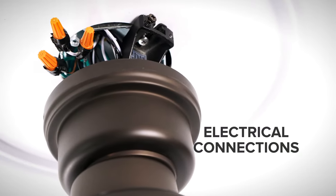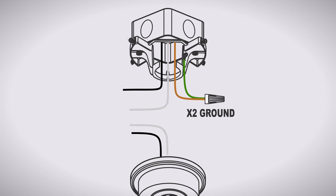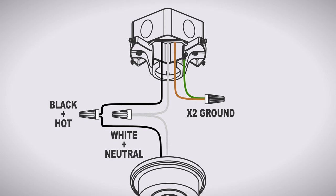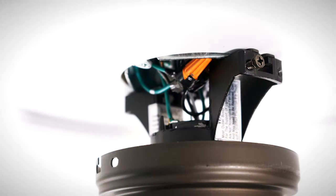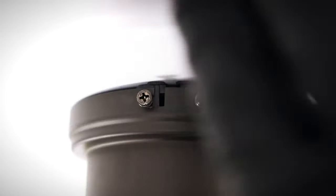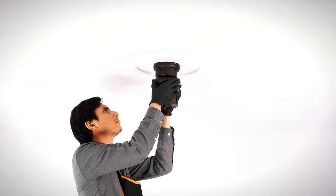Now you can make the electrical connections. Use a wire nut to combine the ground wires from the ceiling box and hanger bracket together. Combine the neutral wire from the box with the white wire from the fan. Combine the hot wire from the box with the black wire from the fan. Cap off any unused wires. Wrap electrical tape around the connections to hold the wires in place, then tuck neatly into the box. Lift the motor, then align and twist the canopy over the loose screws. Insert the removed screws and tighten all screws securely. Align and twist the canopy ring over the screws.